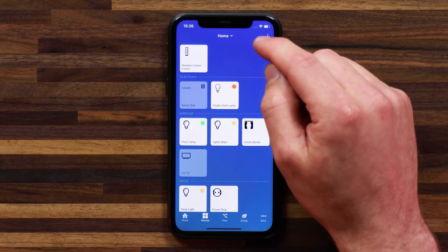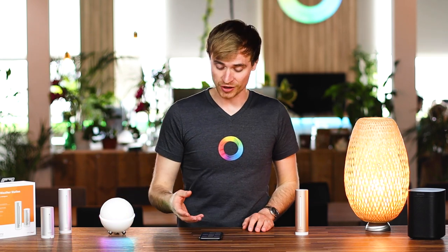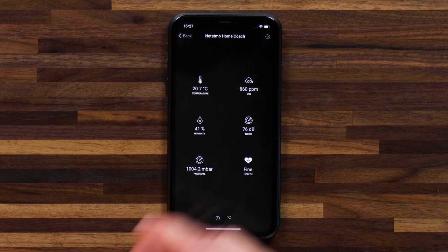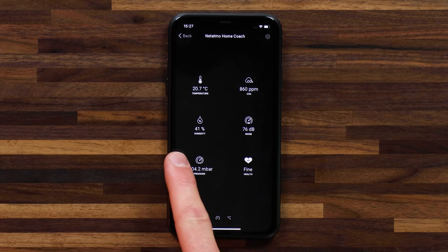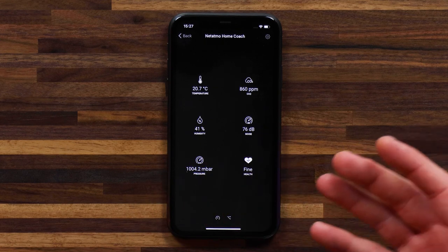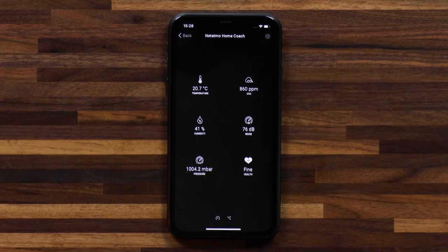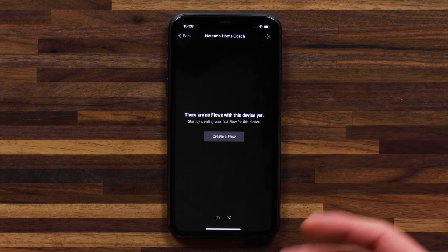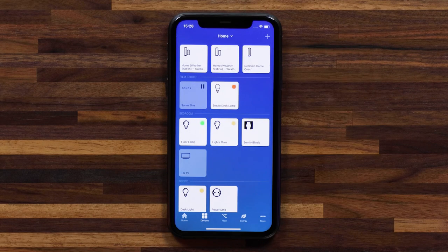Now let's quickly add the weather station — it's exactly the same process. Now that I've got both devices connected to Homey, let's have a quick look at the variables they're tracking. Heading into the Home Coach, you'll see it's tracking temperature, CO2 levels in parts per million, humidity level, noise level, and pressure. It also offers a healthy home index, which is currently fine. And if you swipe to the right, you can create a flow using this device.